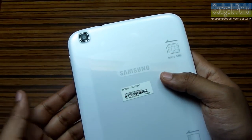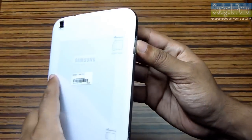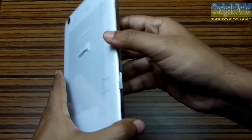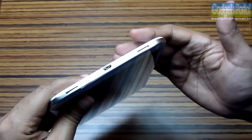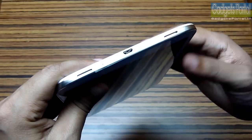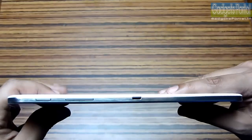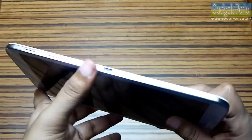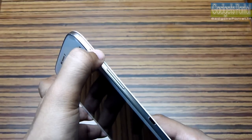At the back there is a 5 megapixel camera with no LED flash, capable of up to 720p video recording. On the right of this tablet you are getting the micro SIM card slot just behind a door and it is hot-swappable. Here is the micro SD card slot which is expandable up to 64 GB. This tablet has dual speakers and is capable of Dolby Surround Sound enhancement, so loudspeaker quality should be good for watching movies. Here is the micro USB port and a microphone hole. On the right there is an IR blaster which works with the WatchOn app and will help you use this tablet as a TV remote.